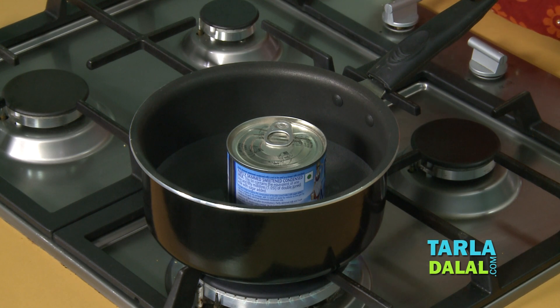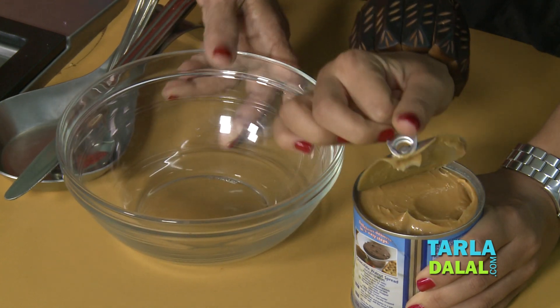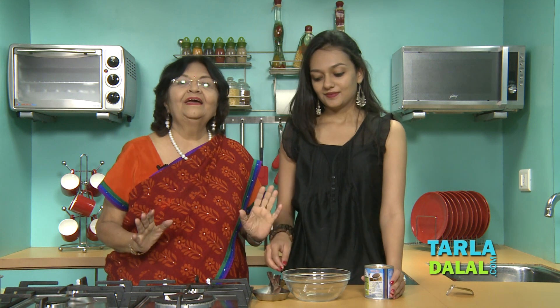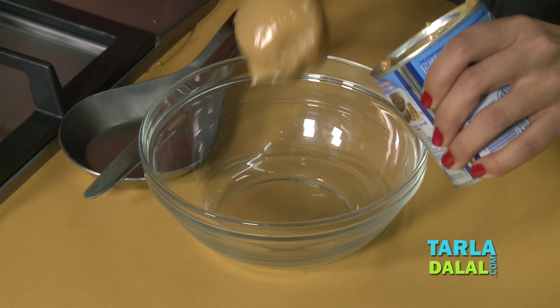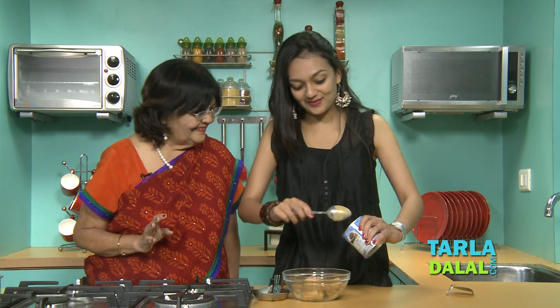The first stage is over. The second stage is boiling — on high flame for at least one hour. Now our tin has boiled for one hour, so we switch off the gas and cool it. Now the tin has cooled down and we open it. See the colour — the colour is of toffee. This is the beauty of condensed milk. It tastes yummy by itself — it smells delicious.